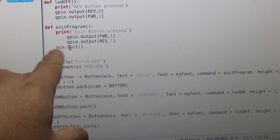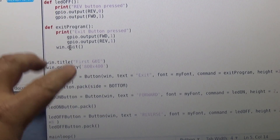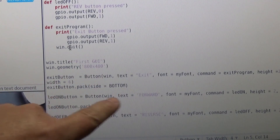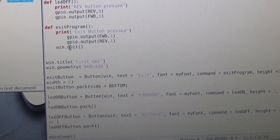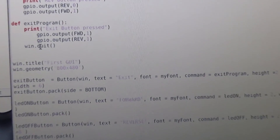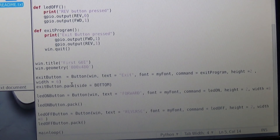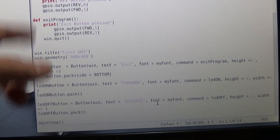Down here we set up the window for our GUI — I just kept the default naming from the example. The window geometry is 800 by 480. You put in an exit button, an LED on button, and an LED off button, then at the very end you call the main loop so it keeps running.